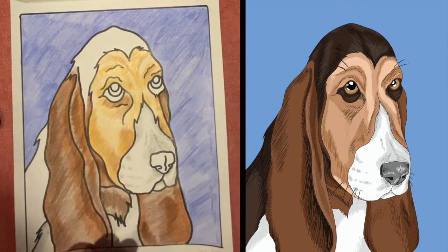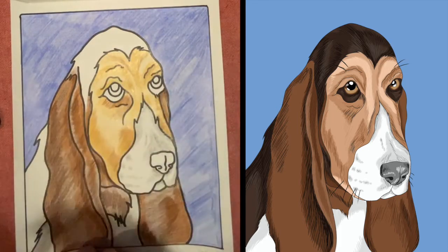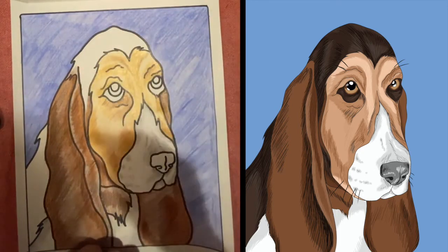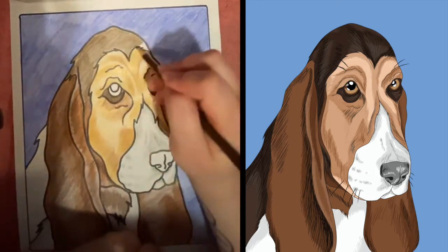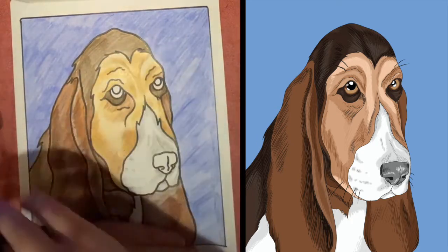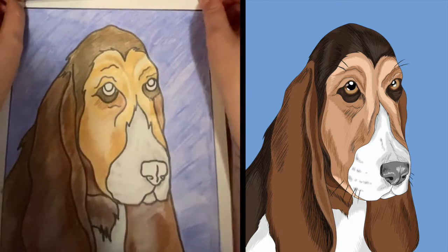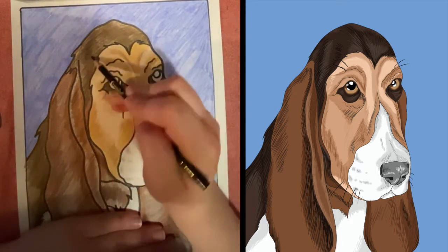Our dog looks wonderful so far. Now let's go ahead and start blocking in these darker browns up here and on his back. I see those same dark areas in the lowest part of his eyes as well. I'm going to take a very dark brown, do a thin layer before building on top of it. Now that I've locked those areas in, I'm going to push a little bit harder and fill in the darker shadows that I see. And last on the fur, I'm going to take a black and lightly fill in those darkest areas that I see.